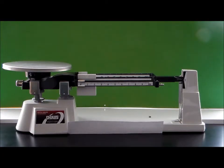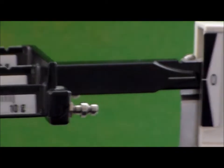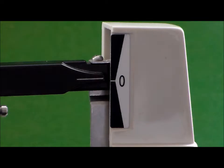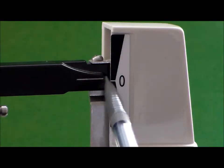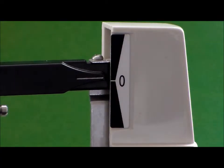The adjustment knob is used in order to calibrate the triple beam balance. To figure out if the triple beam balance is well calibrated, over here on the right side, you'll notice that there is a zero marker. There is also a pointer. When the pointer points at approximately where the zero marker is, that means that the triple beam balance is calibrated.